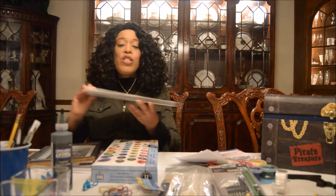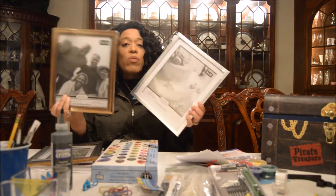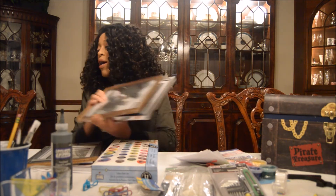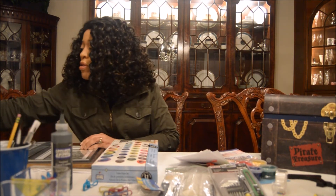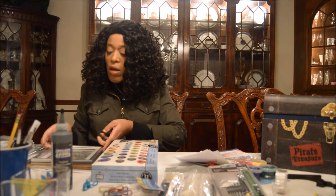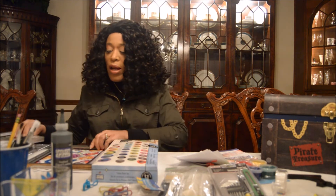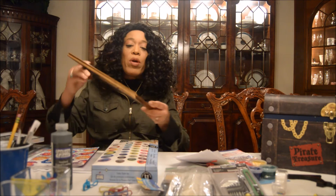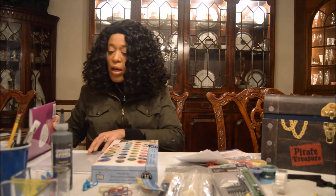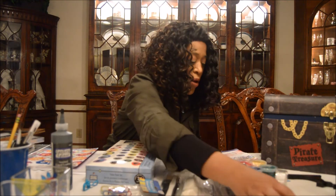I have these frames that I got from the Dollar Tree. Different types depending on your mood and color preference — they have black, they have everything, different sizes. It's a 5x7. We're only going to be using the frame and the glass in these. I also have extra wire for my picture hanging kit. This one I've already opened up so you can see — pretty easy.